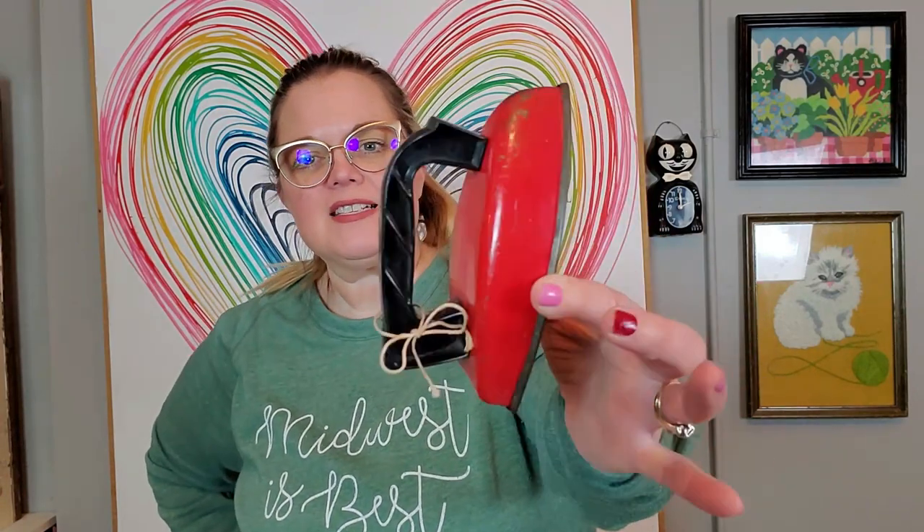I also got another little toy. It's made by the Wolverine Company — they made a lot of metal kitchen sets and pretend toys from the 50s. It's just this little metal iron. It would be really cute in a laundry room display or even a kitchen display. I love the red color on it.